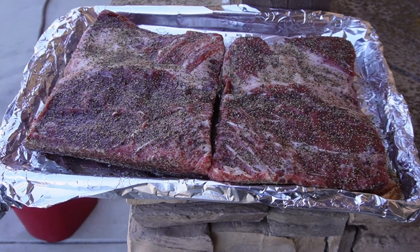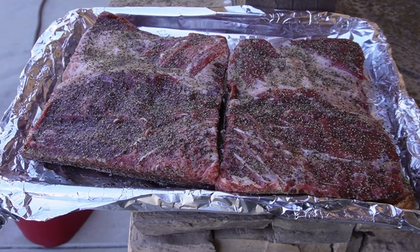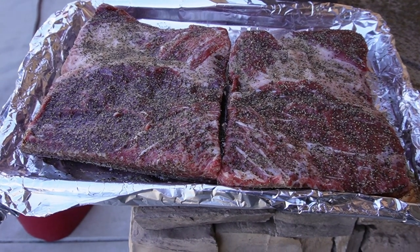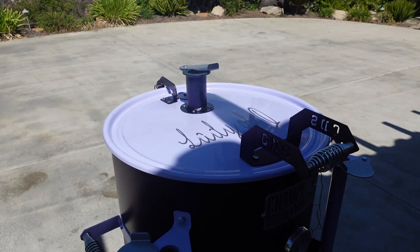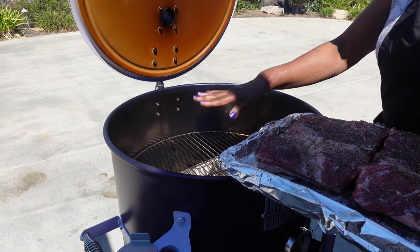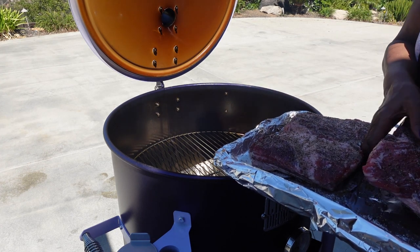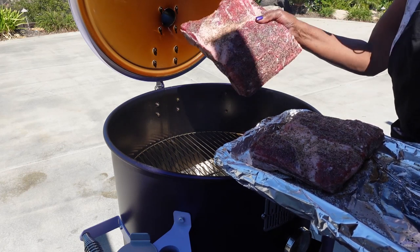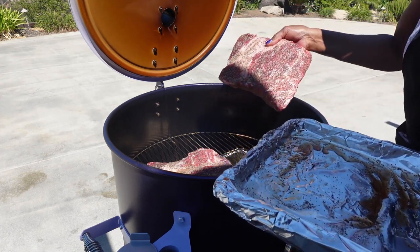These are the beef ribs I'm going to smoke today — these are Costco primes, weighing in at a total of nine pounds for both of them. Got the smoker up to about 280°F. I'm putting on these beef ribs. I do have a water pan in here because beef ribs have a tendency to dry out and I need some moisture in there. I put both of these in.